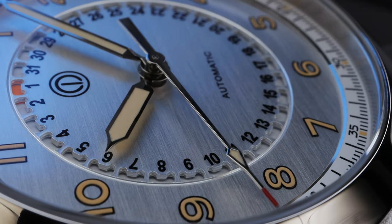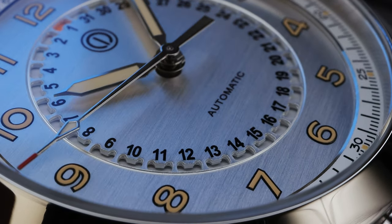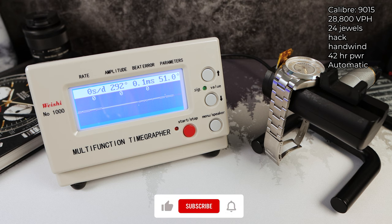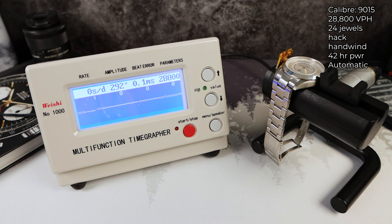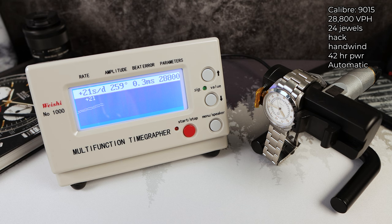This watch is powered by the Miyota 9015, which beats at a smooth 28,800 VPH with 42 hours of power reserve and 24 jewels. It is much thinner than the Seiko NH35 and even the ETA 2824. And look at that rate — the fourth and final round: zero.